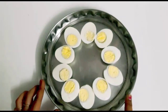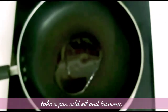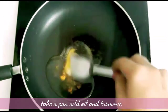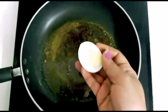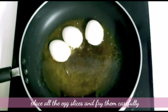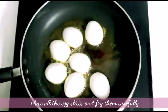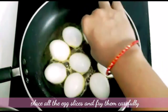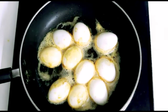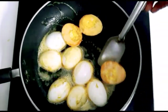We will cut it in half and add a little oil first. We will cut the eggs, then add the oil. We will fry the egg in a few minutes. It's hard to fry the egg in a few minutes.